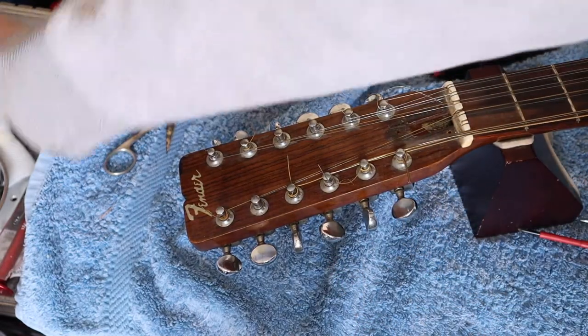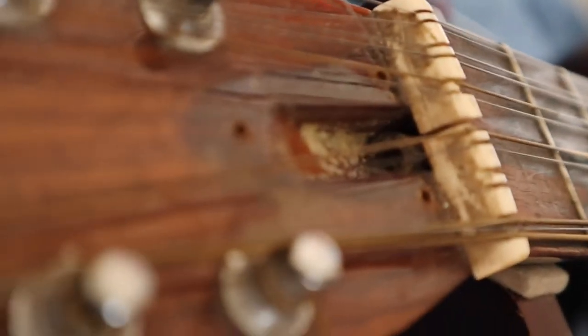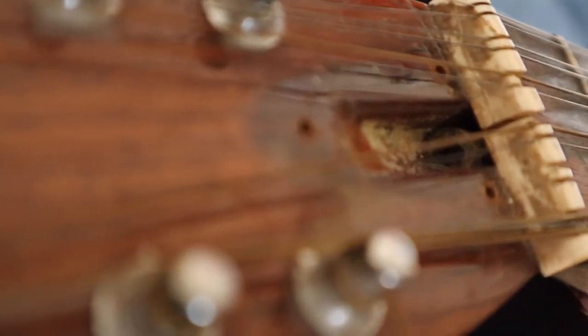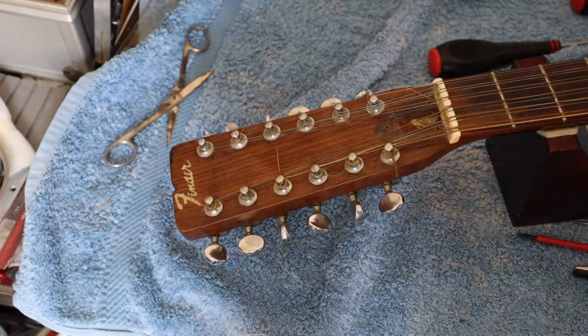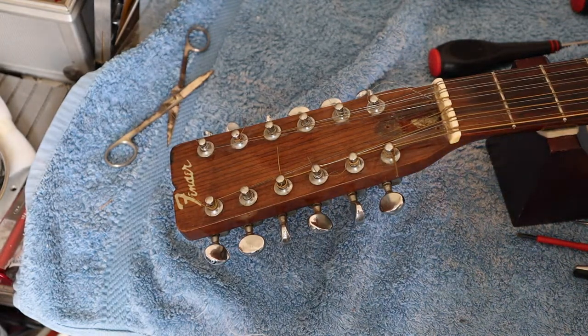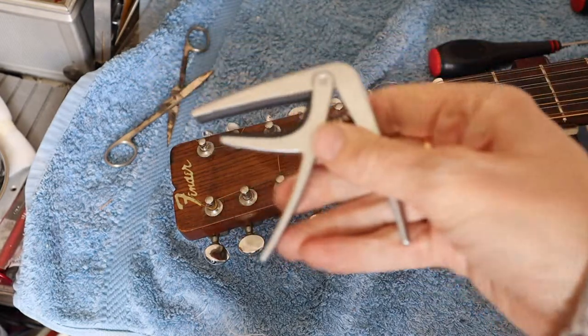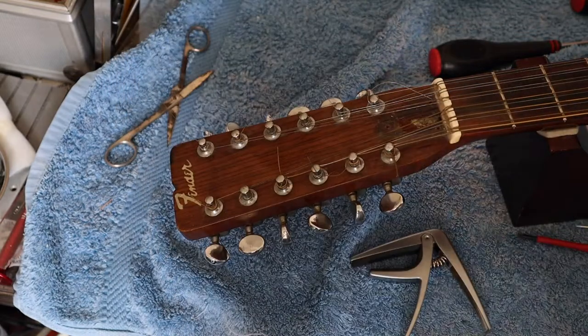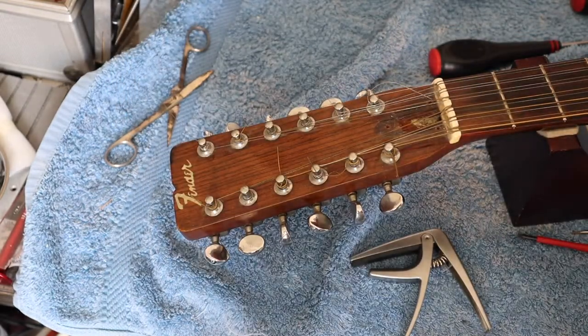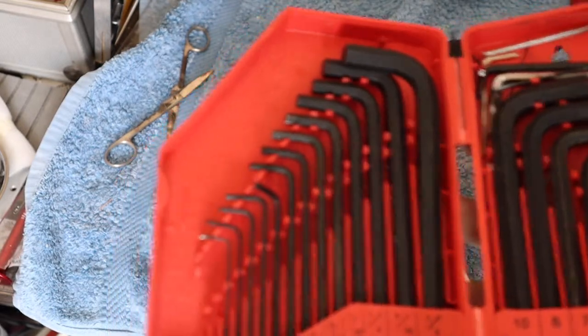Put that somewhere safe and let's have a look — see if we can see down the truss rod. Now that we've got access to the truss rod, there are a few things we need: we need a capo, we need a feeler gauge, and we need the right allen key.